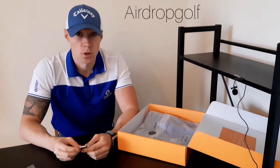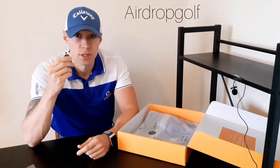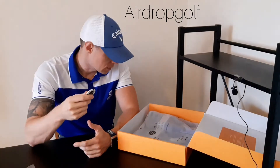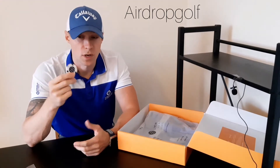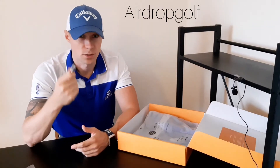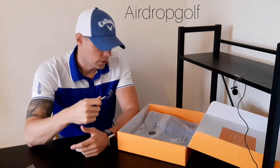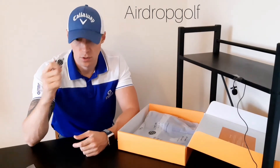Of course we couldn't give you a box without an Airdrop Golf poker chip. These will be changing in design slightly going forward, so you might have received these in different colours but now you're going to see all sorts of cool stuff coming out. Chuck these in your golf bag — they always get lost, let's be honest, I always lose them, but it's great to have them around. Feel free to give them to your mates as well — it makes you really stand out on the golf course.